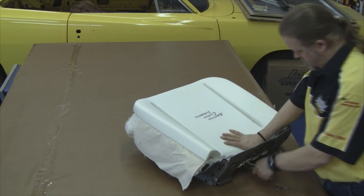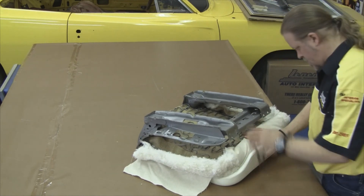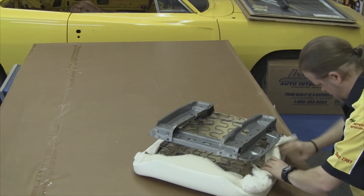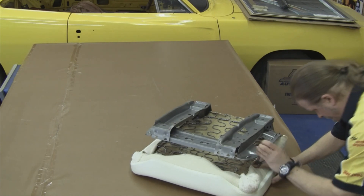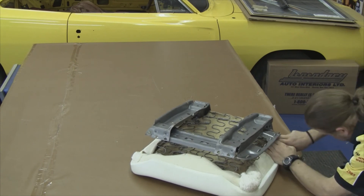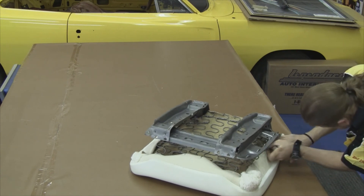Our next step would be to place the molded foam on top of the cotton, flip the entire seat over, and then secure the molded foam to the seat springs. You want to roll the layer of muslin over the top of the cotton, and then put a hog ring through the muslin and around an area of the seat springs. Do the front area first, then the back area, and then come back to the sides.